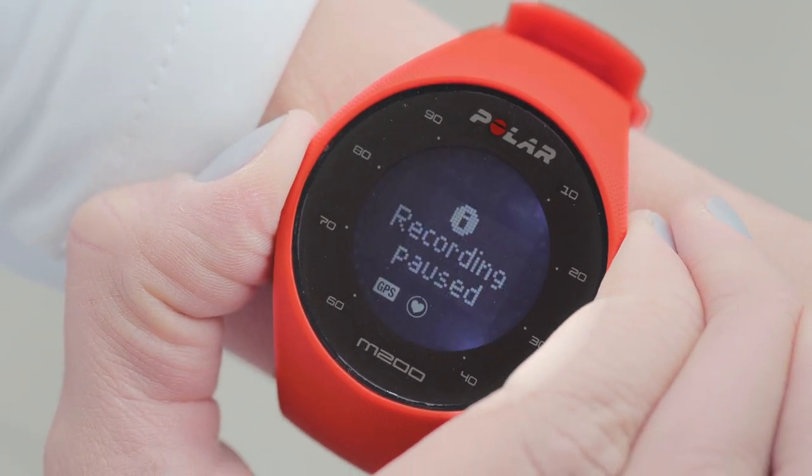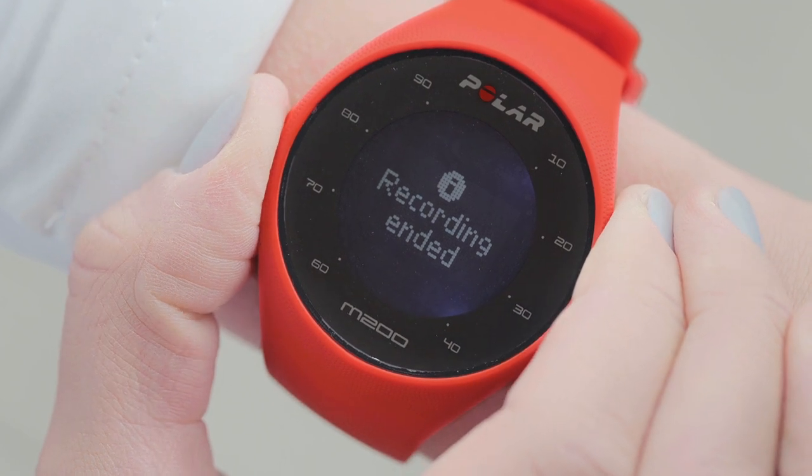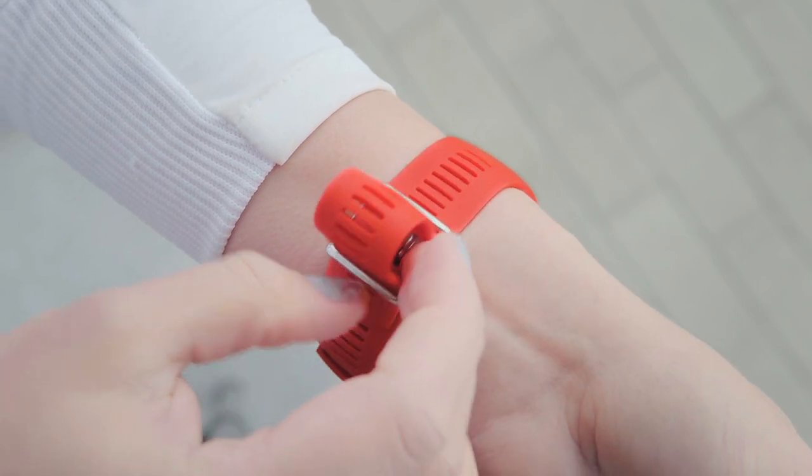To stop your session, press and hold the left button. When you've finished training, loosen the band and wear it just as you would a normal watch.